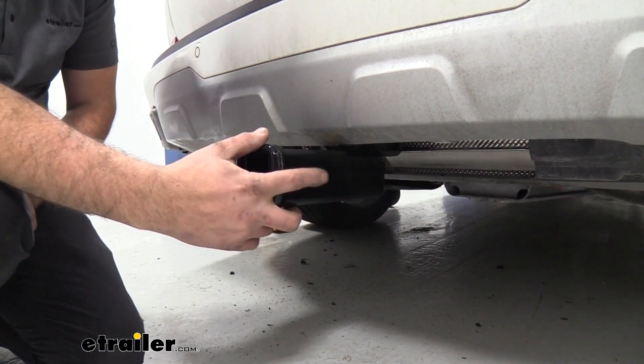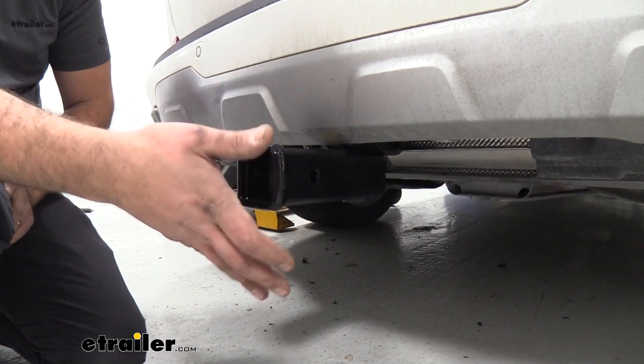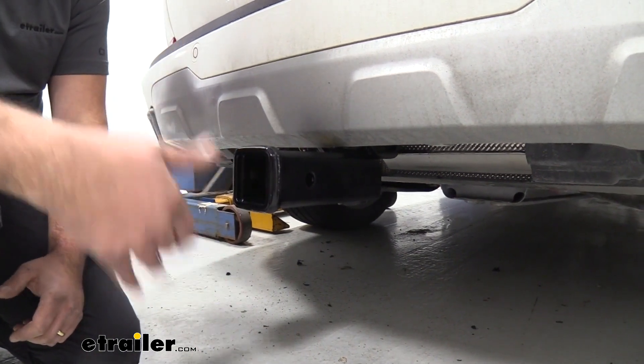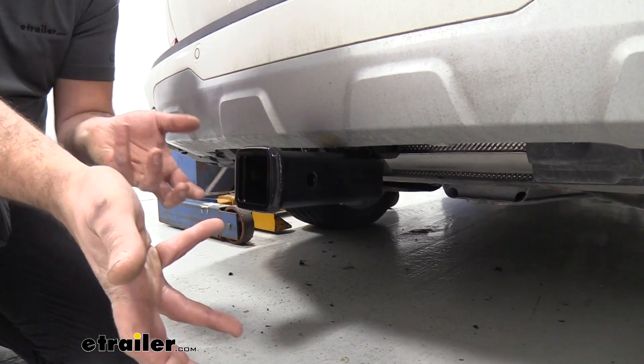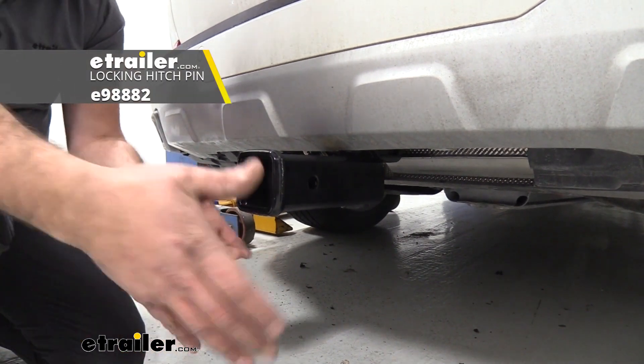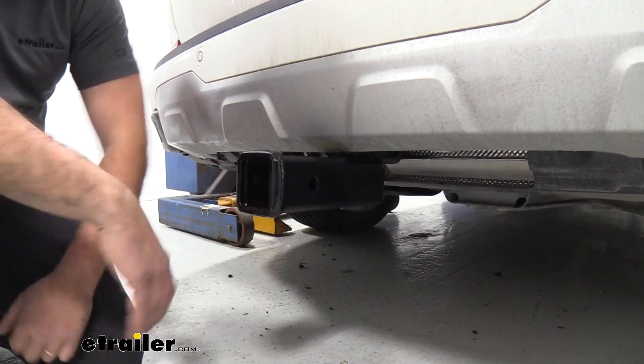You're also going to see a 5/8 hitch pin hole. This doesn't come with a hitch pin and clip, and a lot of times your accessories will come with one when you purchase them. But if they don't, you can pick up a few different styles here at eTrailer — we even have locking ones available. That way, when you load your accessories in, you can actually lock them and no one's going to walk away with them.